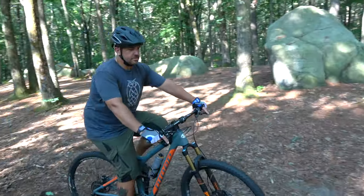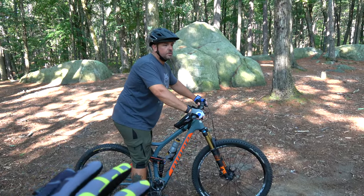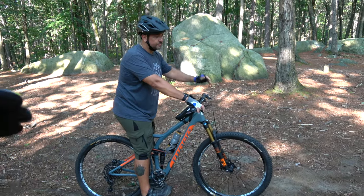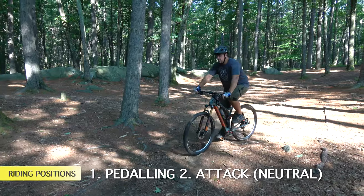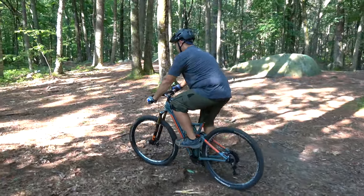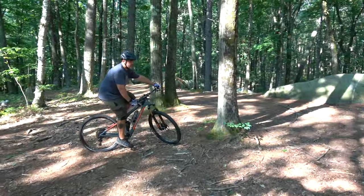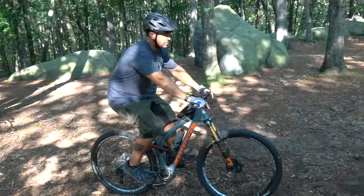The next thing we're going to talk about is Brian's riding position. Your momentum is always going forward, so you need to make sure your body weight is centered over the bike. The lower you can stay, the more you can make your body one with the bike. There are two general positions: your pedaling position and your attack position. Right now Brian is in his basic pedaling position — seat up, body weight centered over the seat. This is your default spot for pedaling uphill or roaming the trails.